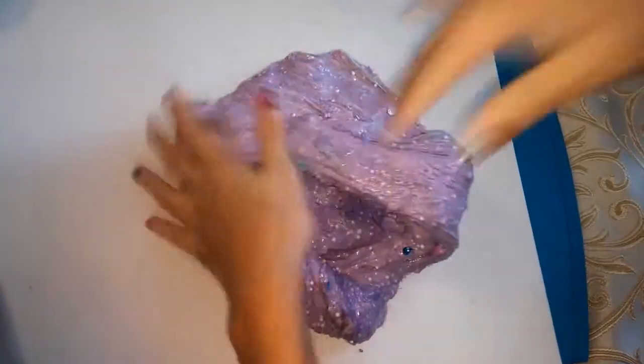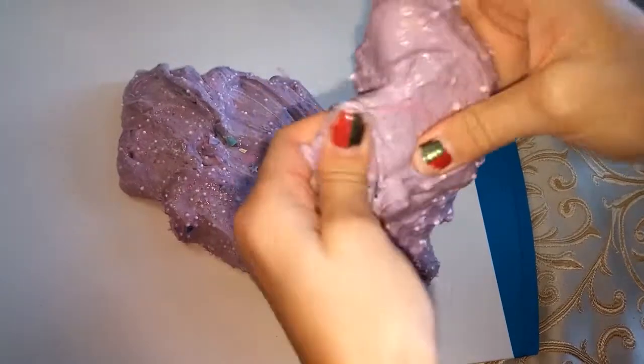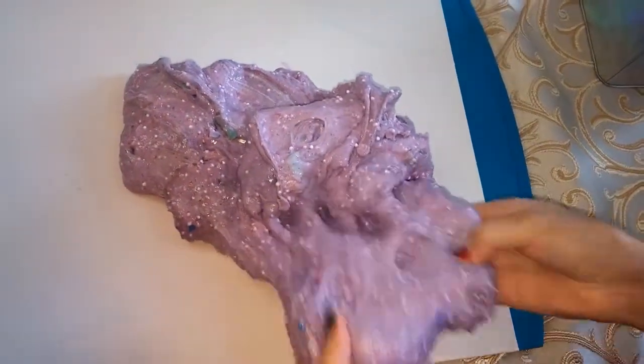Oh my gosh. Some stiff stuff we're working in. Something stiff right here — I don't know what that is. Piece of slime, whatever. Give it texture.